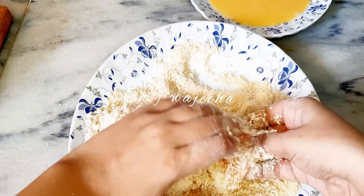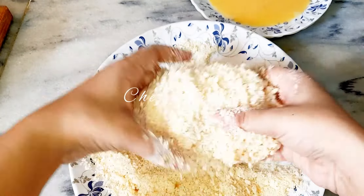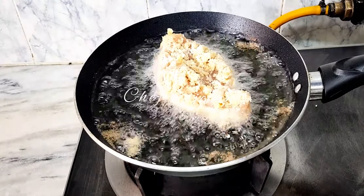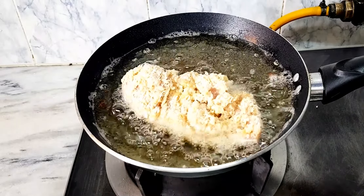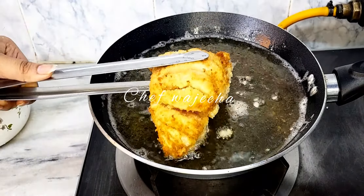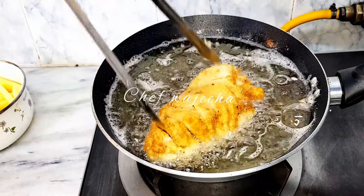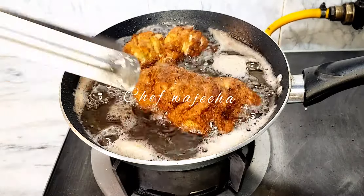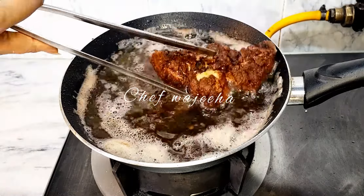Now we will fry our chicken. You can be careful making this fried chicken. I am going to fry it in a fry pan with deep fry. Let's fry it up.